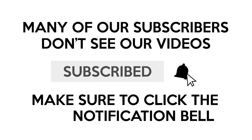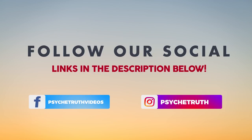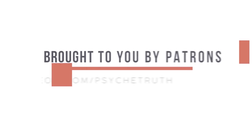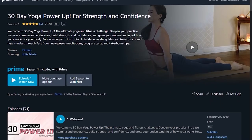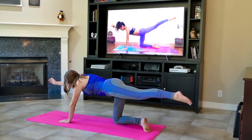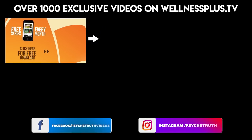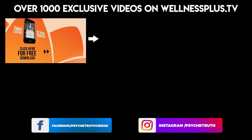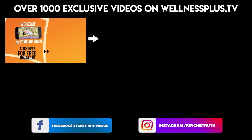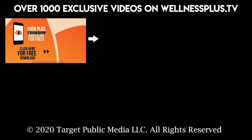Be sure to subscribe and click the notification bell so you don't miss any videos. Follow us on social media for tips, tutorials, giveaways, and daily inspiration. This video is brought to you by our loyal patrons who help keep our cameras rolling. Check out Wellness Plus on Amazon, available on phone, tablet, or TV — first seven days free. Also join us for the Yoga Plus app by Psyche Truth, free to download, featuring yoga, fitness, pilates, guided meditations, and interviews with wellness experts — start your 14-day free trial today.